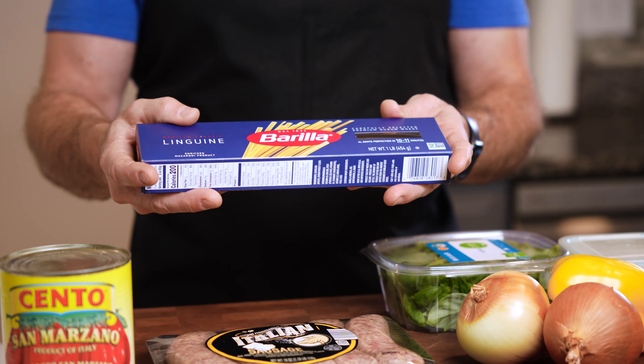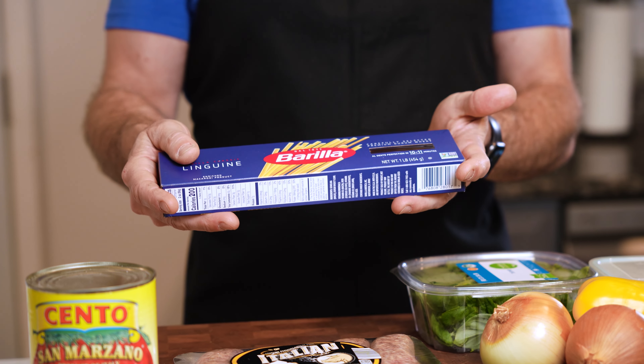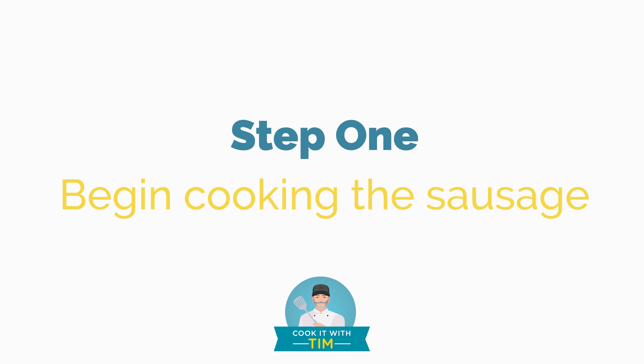I'm using some linguine pasta — you can use fresh or whatever you'd like, but I just like hard linguine pasta. Then we're gonna use some basil to go on top of the dish, and I've got some fresh minced garlic. We're gonna start with a little extra virgin olive oil.